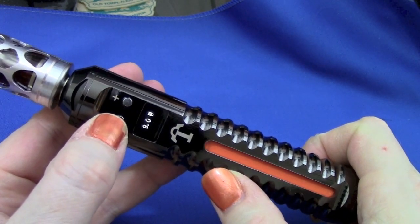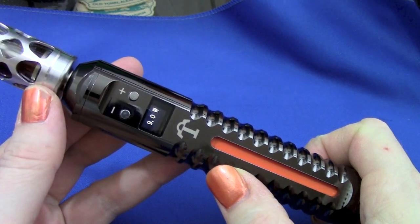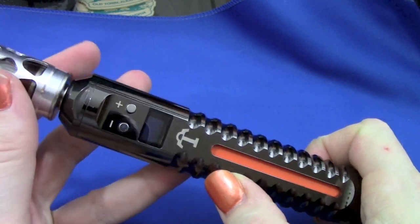Let me drop the wattage down so I don't burn my carto, and we're ready to vape.